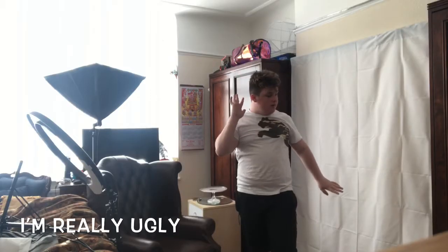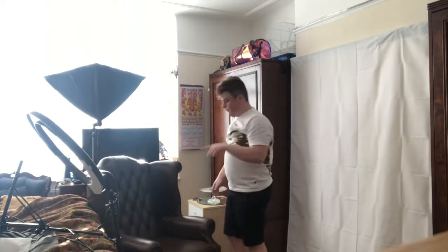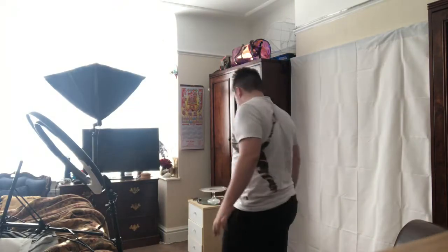I'm probably gonna do a really quick time lapse of me moving things around — you'll probably see my big body but let's be honest we all know that. Let's move things around now.